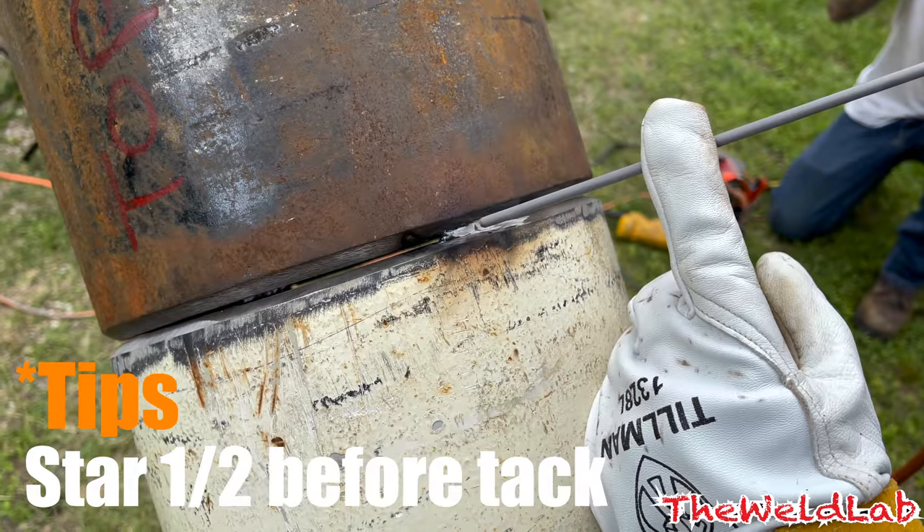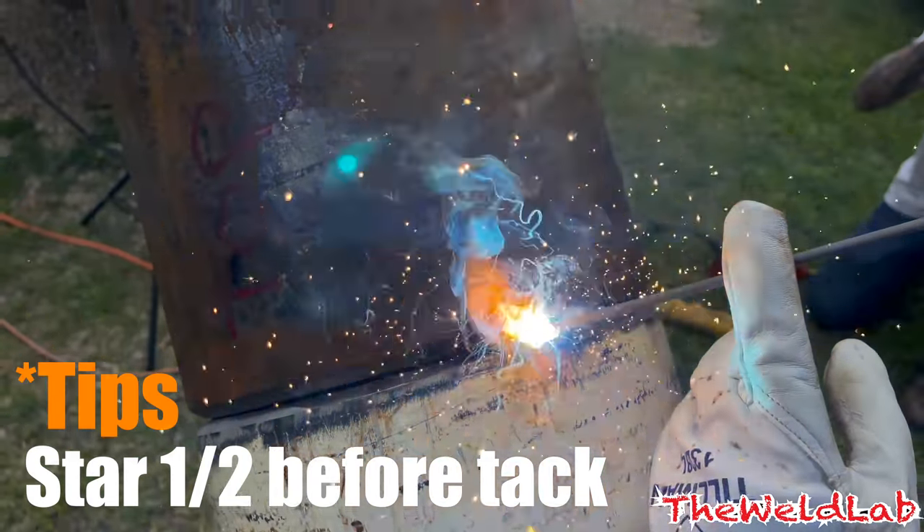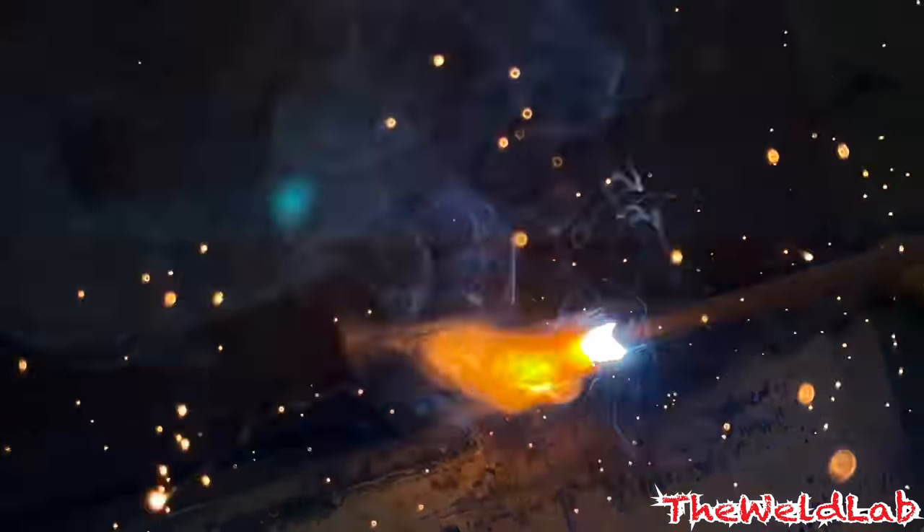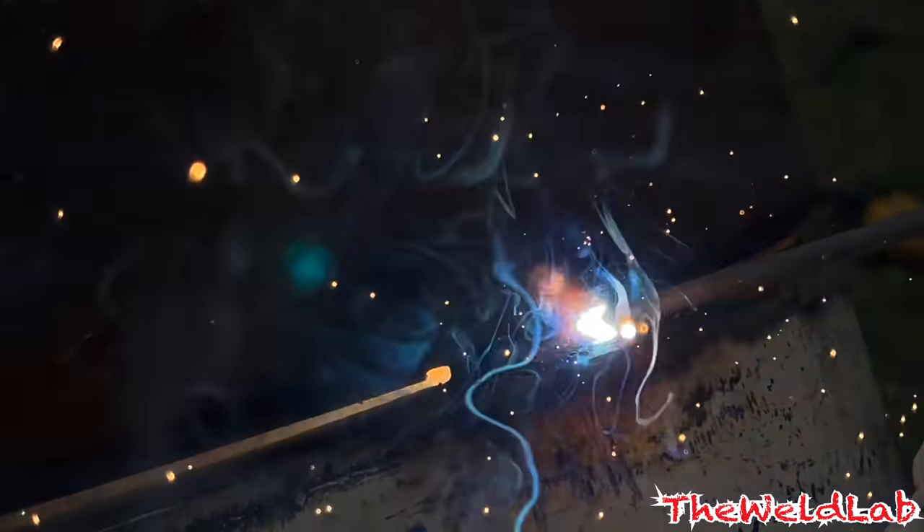I'll post that chart for you. When you have to do a root, you want to start about half an inch to three quarters of an inch away - it doesn't matter as long as you're far away from the keyhole. That way you heat up the metal before you start penetrating.